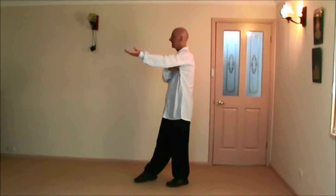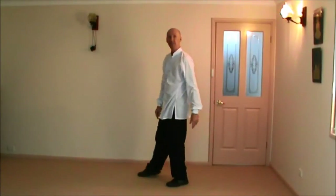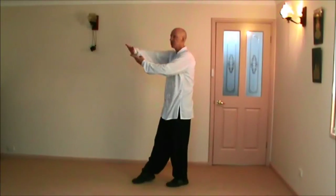Bring up the right leg and across — double lotus kick. If you remember earlier, single lotus kick was a single hand, like this. The difference with double lotus kick is it's just two hands.